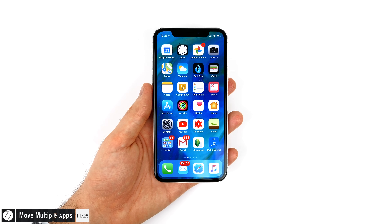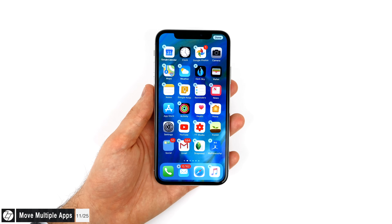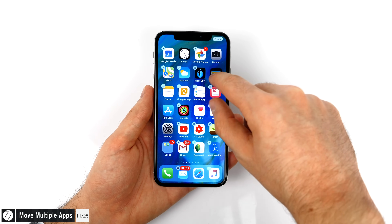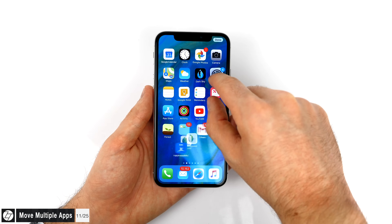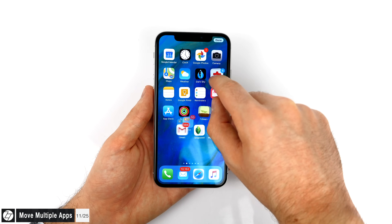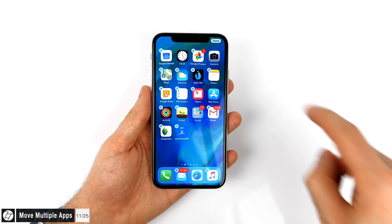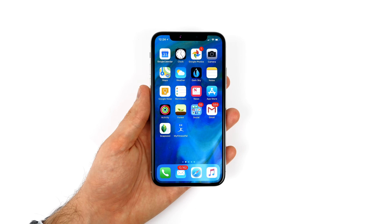With iOS 11, you can actually move multiple apps at the same time, not just one by one. To do this, hold an app until it wiggles, then tap and hold onto a specific app and move it a tiny bit. While it's moving, you can also tap on multiple apps and move them all together at the same time. This is very useful, especially if you want to move a large number of apps into the same folder.